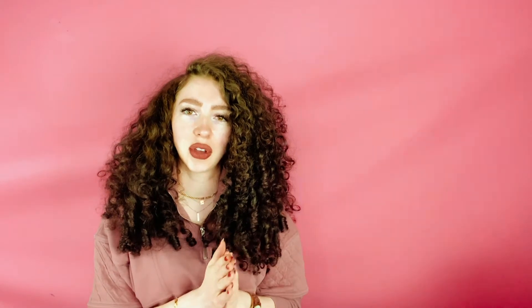One reason your macarons could be cracking is your oven is too hot. If you've watched any of my other troubleshooting videos, you know I really recommend you get an oven thermometer — even just for baking anything. But especially with macarons, because who knows what your temperature actually is in your oven.